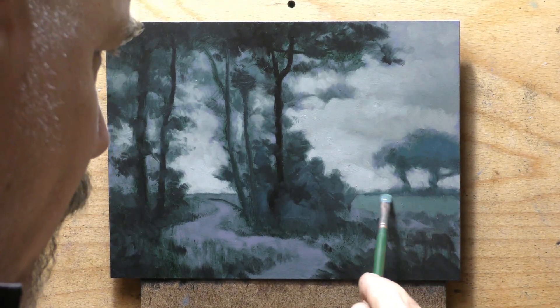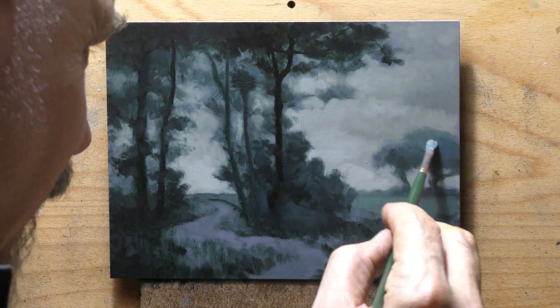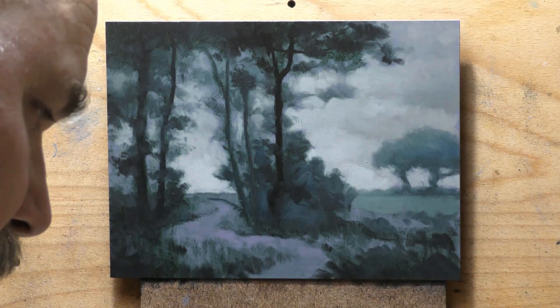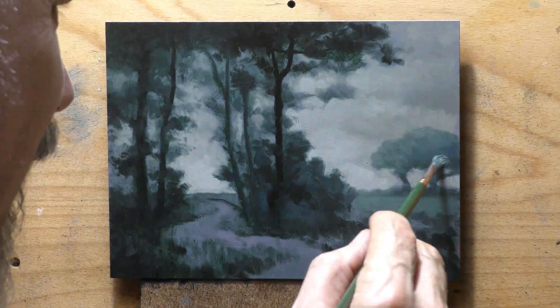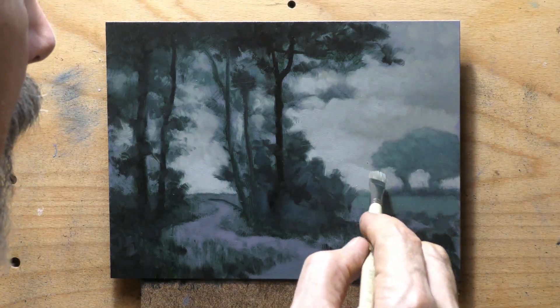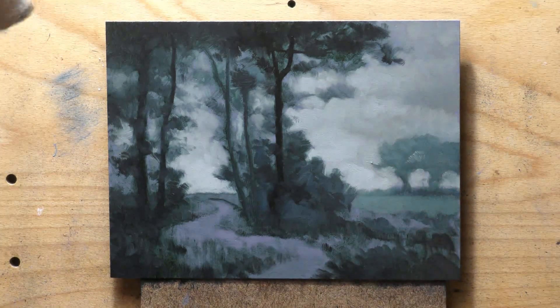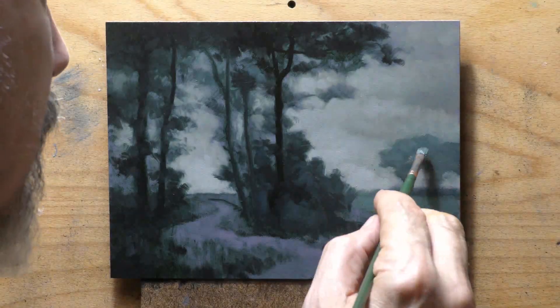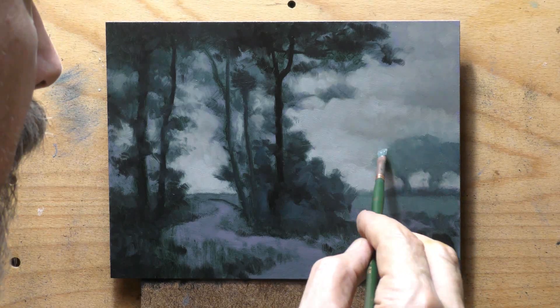If you go to the channel's playlist section, there is a playlist from about a year and a half, maybe two years ago, where I did a series basing a painting on each of the colors on my palette with black and white. I didn't have perylene at that time, so that painting would have been done with phthalo — and that's a pretty wild painting, let me tell you.